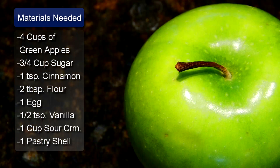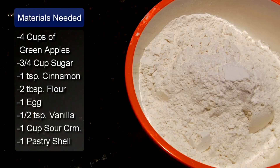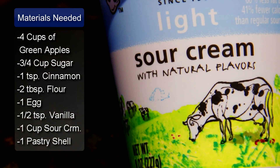The ingredients you will need are 4 cups of peeled and sliced Granny Smith apples, 3/4 cup of sugar, 1 teaspoon of cinnamon, 2 tablespoons of flour, 1 egg lightly beaten, 1/2 teaspoon of vanilla, and 1 cup of sour cream.